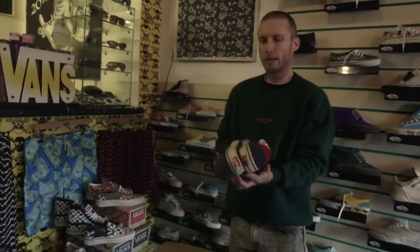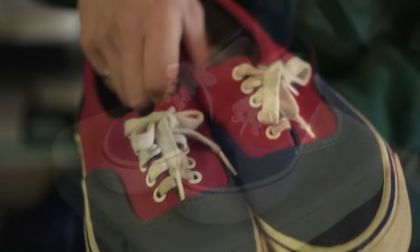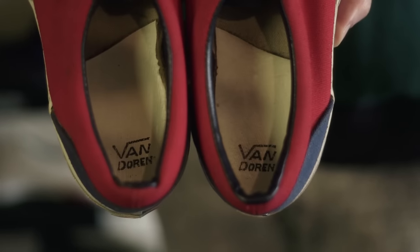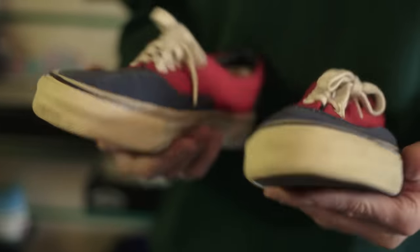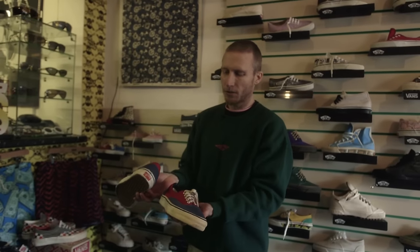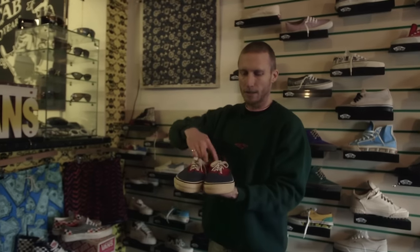Right here we have the Style 95, which really is the shoe that started everything for Vans in skateboarding. The Dogtown skaters in the 70s were wearing mostly the navy deck shoe until they brought Tony Alva and Stacey Peralta into the warehouse, into the shop to design one of the first skate-specific shoes ever. This was what they came up with — padded collar, extra panel at the heel, the Off The Wall additions. This is extremely rare, from 1976, some of the first designs made for skateboarding.